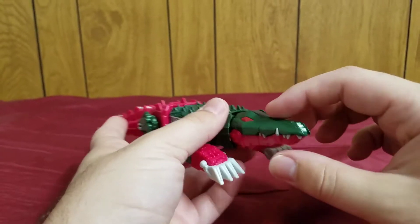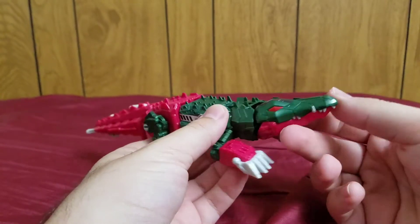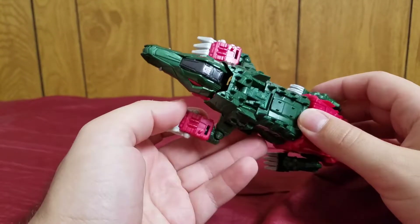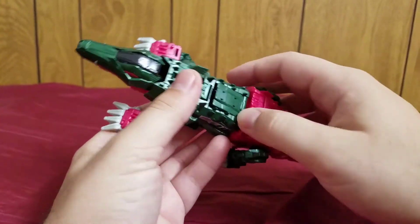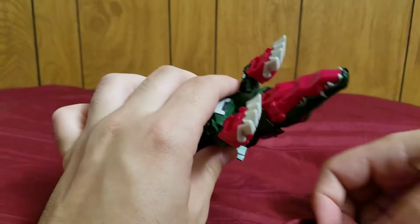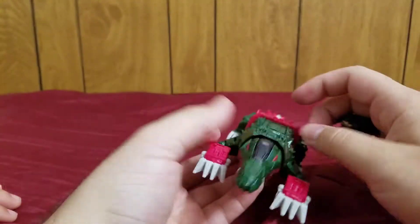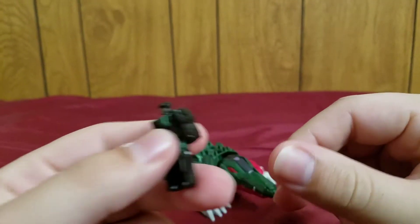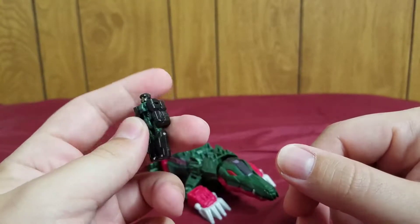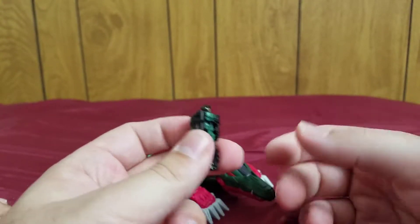Don't be nitpicky. This is a Titans Return figure, so he does come with a Titan Master. On his back you pop this up, pour it out, and we get to meet Grax. Here he is in his robot mode. These are now called Titan Masters, however I'm just going to keep calling them headmasters — that's what they are, and I think headmaster sounds better.